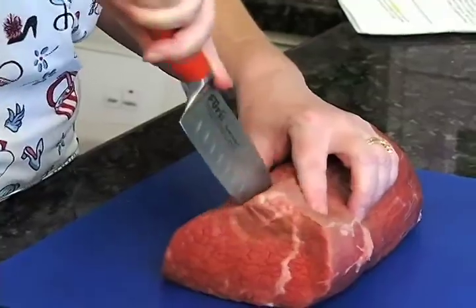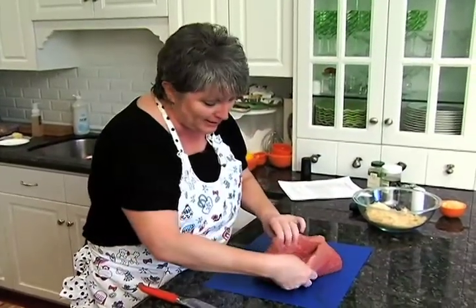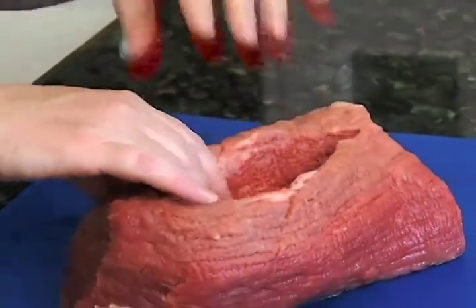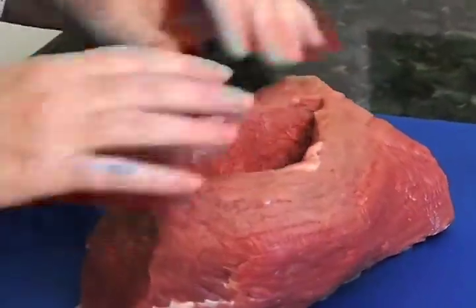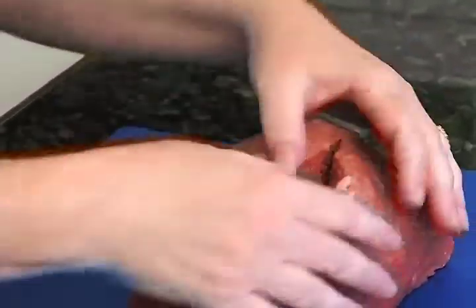We've got this nice deep pocket — see how deep that is? We're going to fill that with stuffing, and it's going to be delicious because we're putting cranberries and pine nuts in it. This can just sit right here. We'll also be searing the outside of this tenderloin before we stick it in the oven.